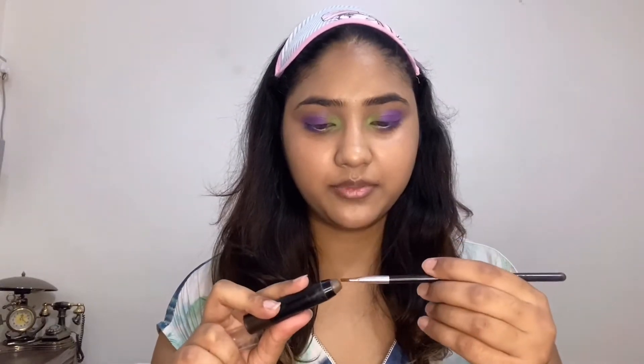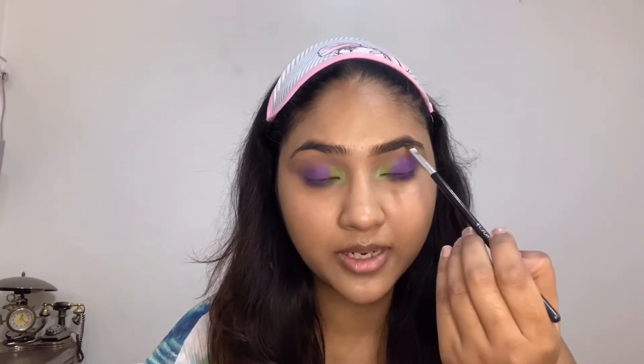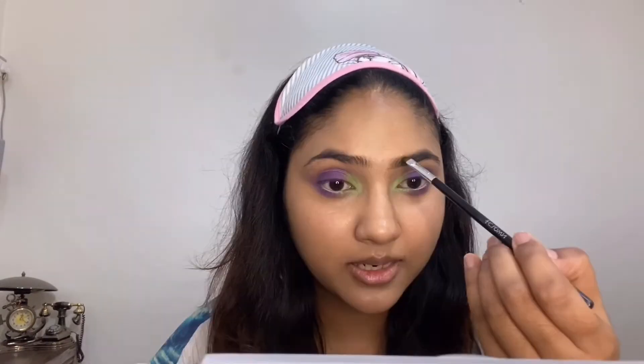Moving on to the brows — I'm using this Maybelline gel brow pencil, and I'm taking my angular brush. Let me show you how I personally fill my brows. Before filling, what I do is take the product with this angular shaped brush and underline my brows first — you have to go with your shape, just underlining, nothing else.